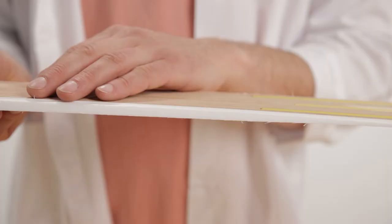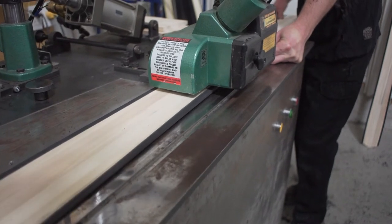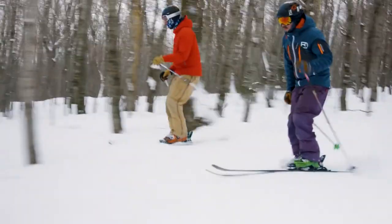From there you'll mill it down, and you can see how much thinner it gets at the tip and the tail. There are a couple different types of woods you can use — for example, we use either aspen or maple. A maple core is going to have a much more solid and serious feel, whereas an aspen or poplar is more lively and much lighter overall.